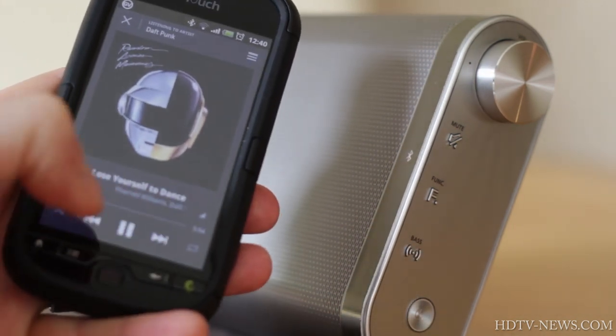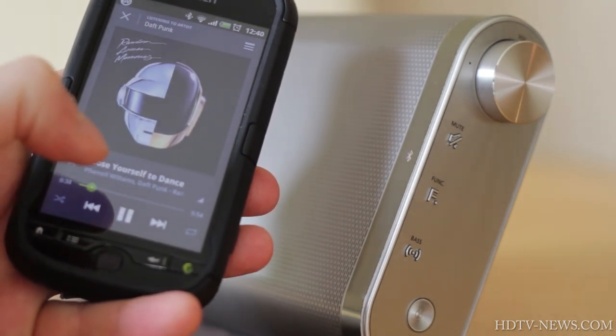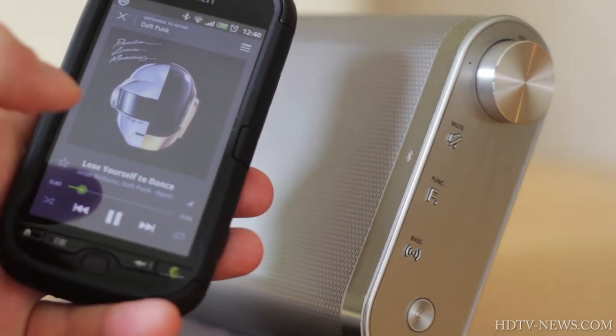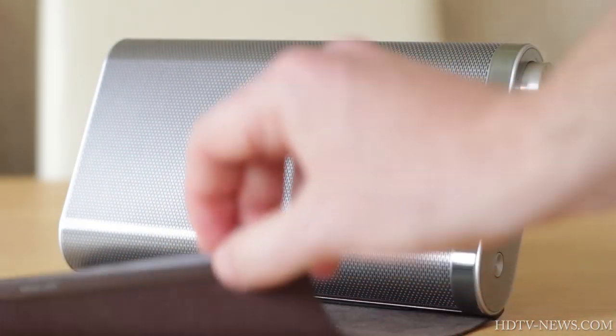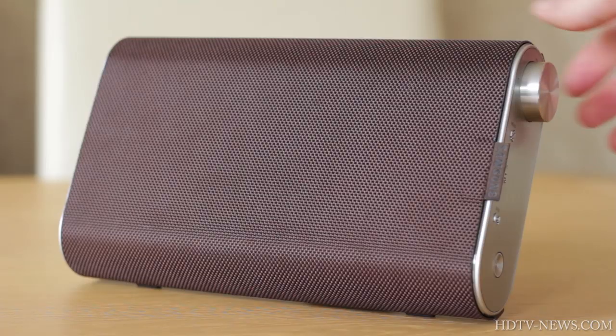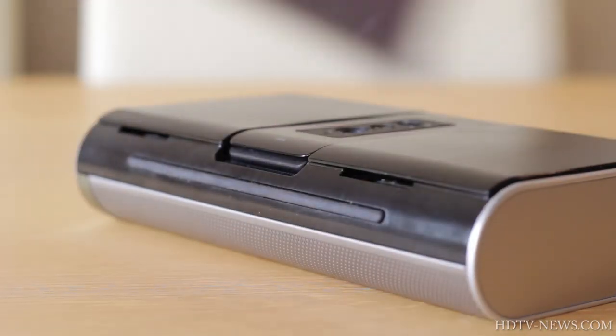It was a joy to turn the volume higher and higher and not hear any distortion. At one point, it was almost bouncing its way across our test bench from its bass. There is a neat magnetic cover which protects the 1kg speaker while it is being transported. The cover can be removed from the speaker entirely by sliding it sideways.